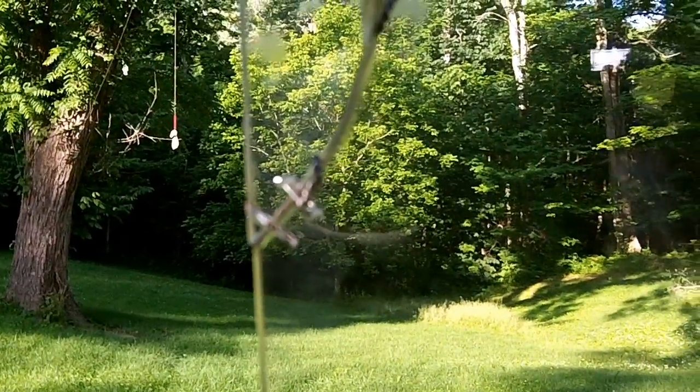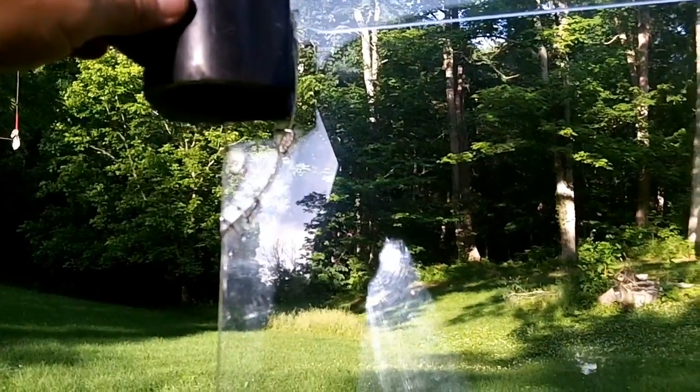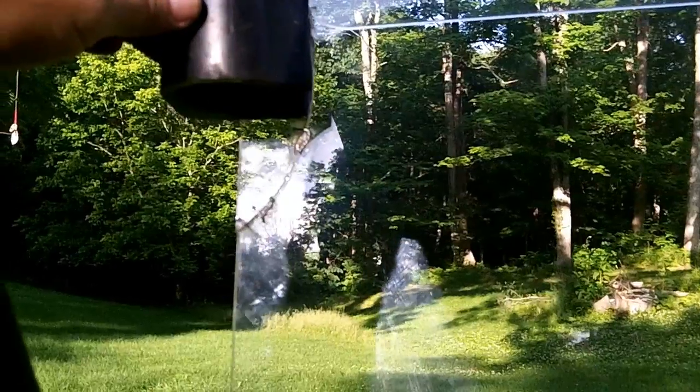It's better than going out and spending hundreds of dollars for a new windshield. And this works just fine.